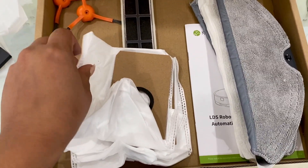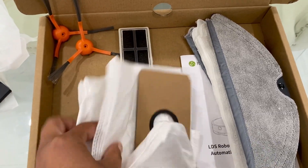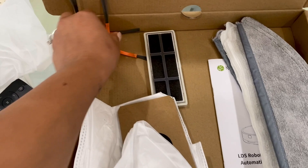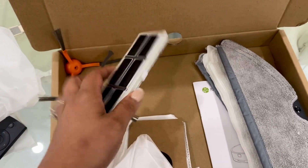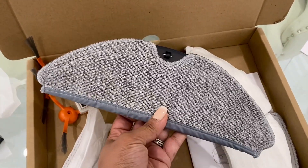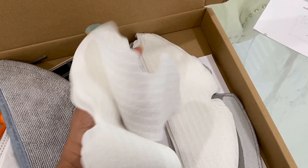When you get your vacuum, you also get some replacement parts, which is good and handy to have. It comes with the dock bags, some little brushes, an air filter replacement, and the mop attachment. The cool thing is when you run out of replacements, you can purchase them separately on Amazon.